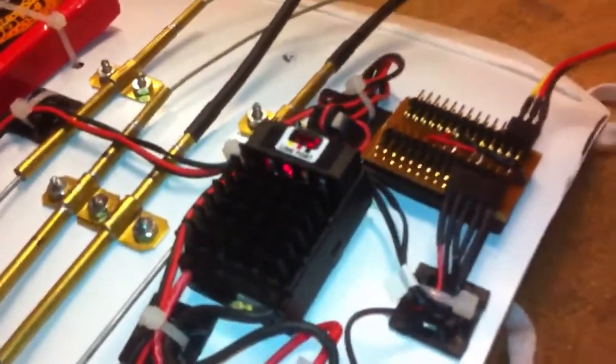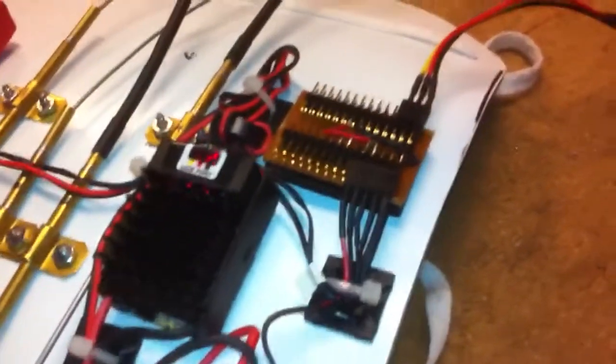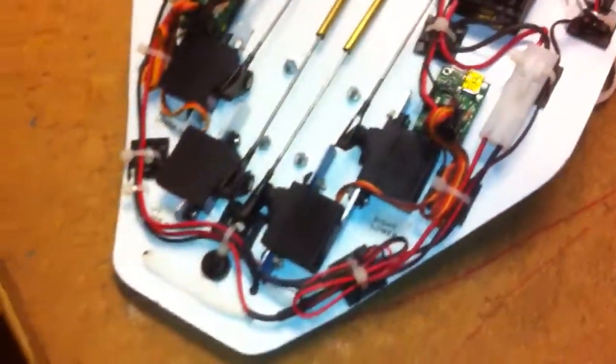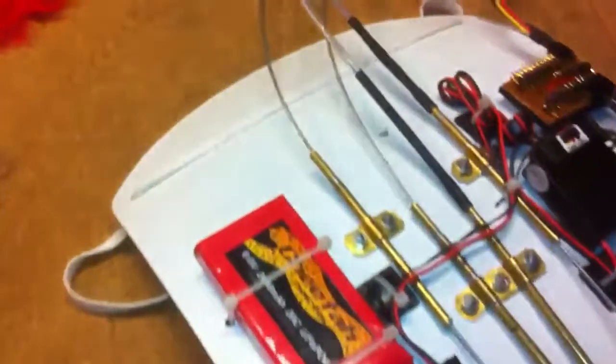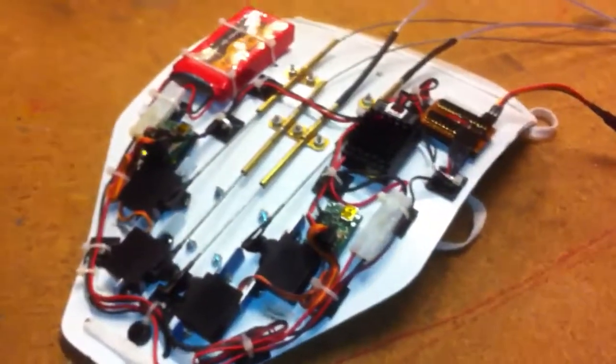A Castle Power Link voltage regulator keeps everything at a nice, smooth six volts, and this is the quick connect lead to the mask. That's it — next video we will see it blinking.